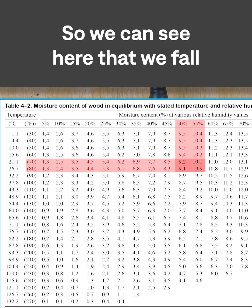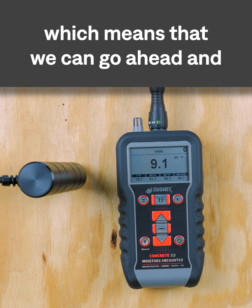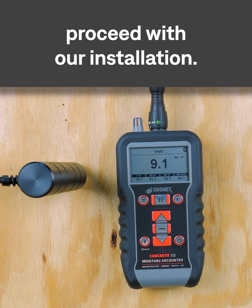We can see that we fall within the range of an acceptable moisture level on this plywood substrate, which means that we can go ahead and proceed with our installation.